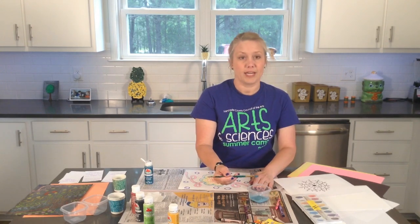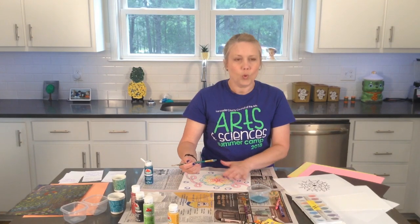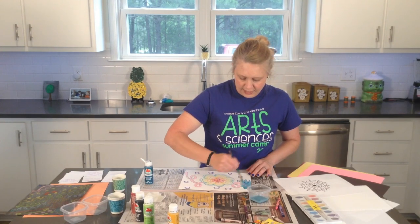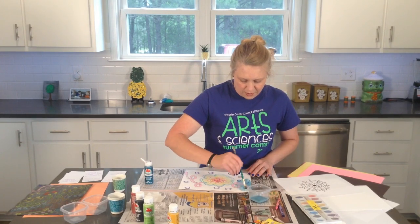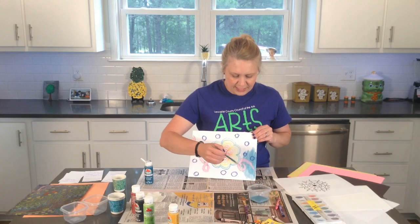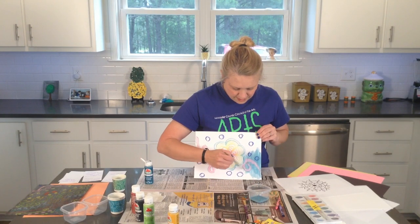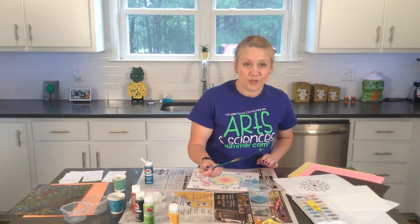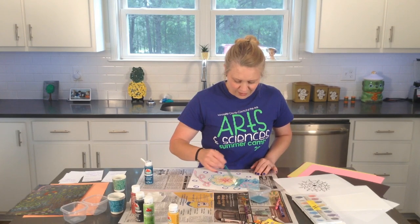When you get ready to paint, you can paint your whole entire paper or just certain sections. You can do different colors or one color over your whole paper. And if you notice while you're painting — see, the paint doesn't stick to the crayon. It turns out really super cool — it's a really neat concept.